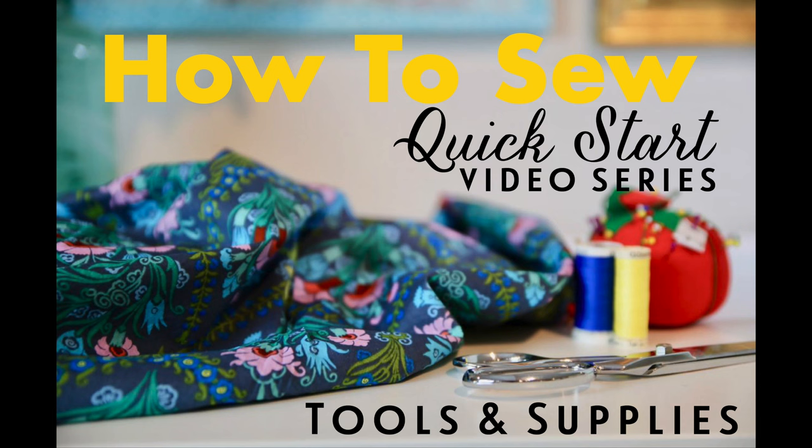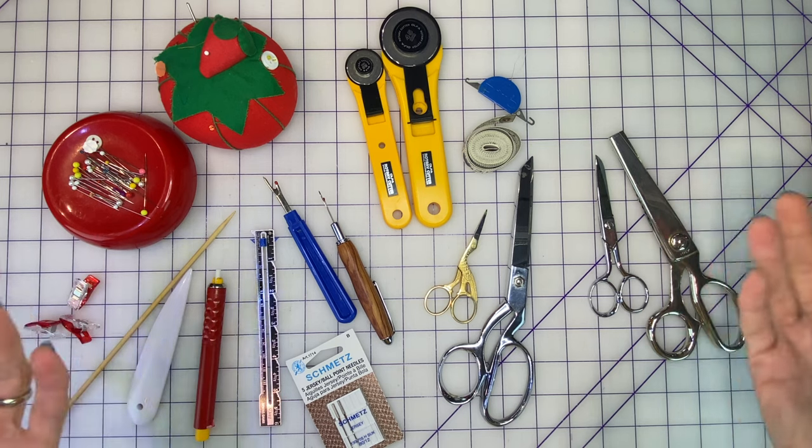This is the How to Sew Quick Start Guide. In this four-part video series available for free on my YouTube channel, I get you started as fast as possible sewing in a straight line so that you can begin to tackle the sewing projects that you want to make. We're going to walk through step-by-step everything that you need to know to actually get started with your machine. We're going to talk about tools and supplies, the parts of the sewing machine, how to thread the machine and wind the bobbin, and how to sew in a straight line.